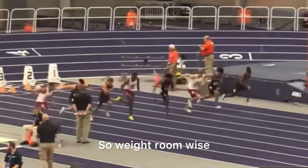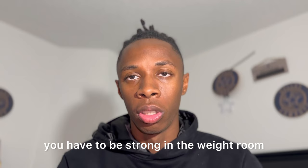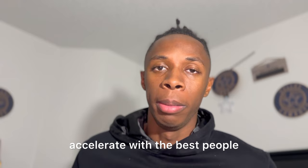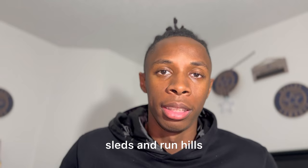In my opinion, the best way to work on acceleration is being stronger. Weight room wise, in the 60 you have to be strong or you just won't have the power to accelerate with the best people. You can also do things like pull sleds and run hills — these help with your acceleration a lot when you run a 60.